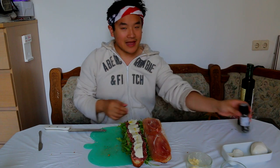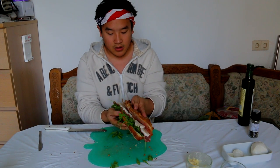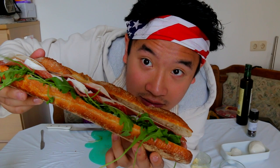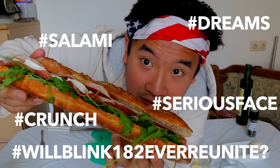The Italian Stallion sandwich. Time to close it up. Look at that beauty. All going into my belly now. This is what dreams are made of. Crunchy Italian dreams. Hashtag dreams. Hashtag salami. Hashtag serious face. Hashtag crunch. Hashtag will Blink 182 ever unite?